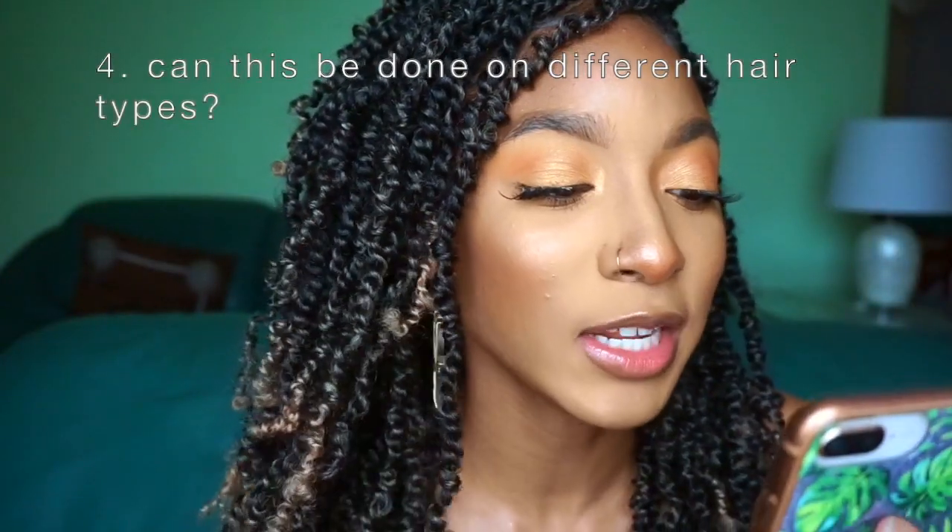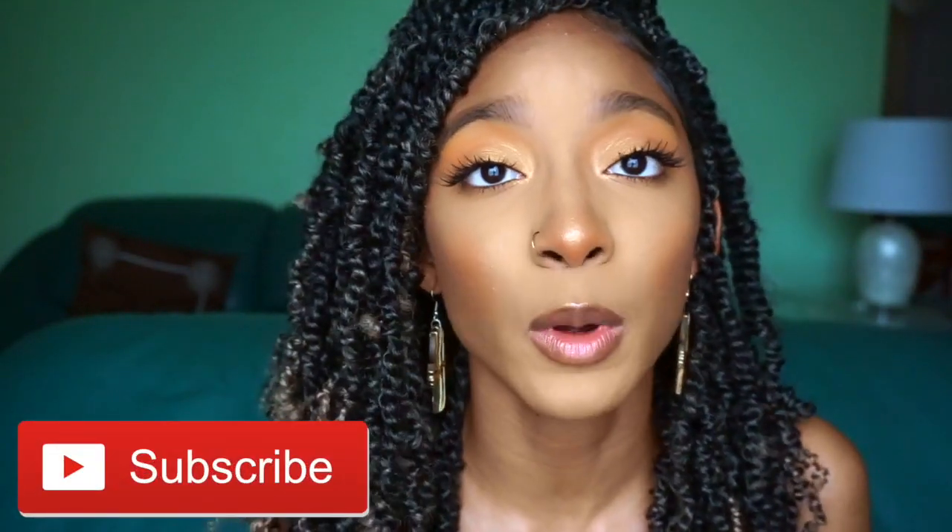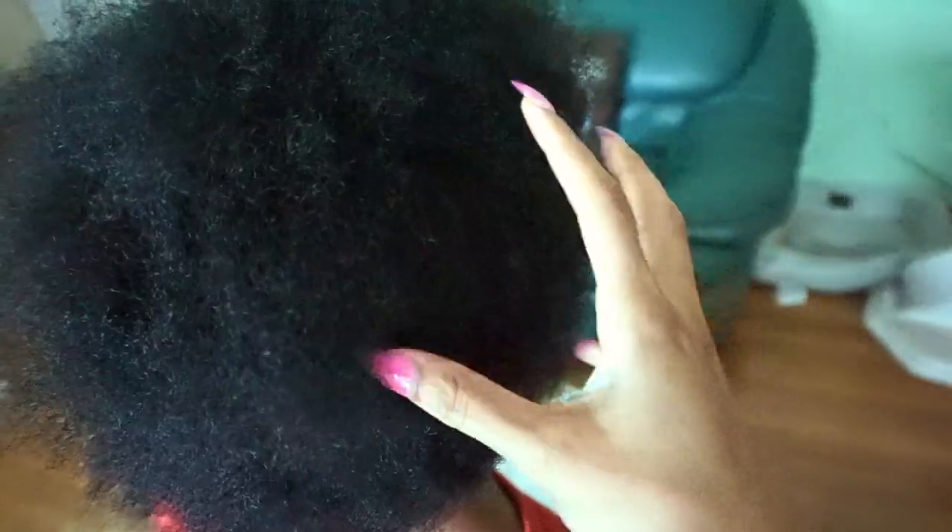Next question: does this hair work for different hair types? It absolutely works for different hair types. I have medium length coarse natural hair. My sister actually has a TWA so her hair is pretty short, and I was able to install spring twists on her head. My mom is actually relaxed — well, growing out her relaxer — and she also has spring twists. I'll probably insert a picture here so you can see that we are all rocking the spring twists. So spring twists work for different hair types; don't be afraid to try these out.